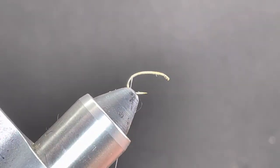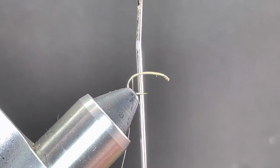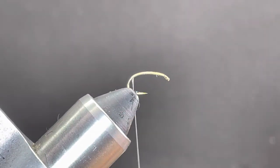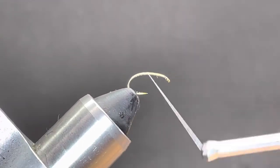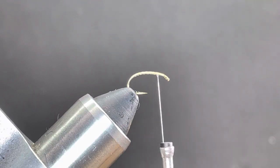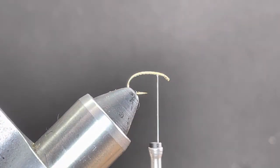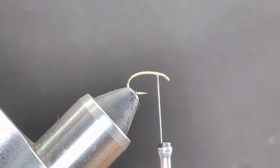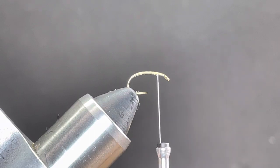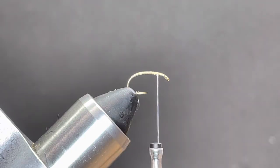I'm going to wrap to about a bodkin width behind the barb — if I take my thread and let it hang straight down and put my bodkin there, that's about the right distance. Next I'm going to spiral wrap my thread forward to where I started. For the rib I'm going to use Vivas monofilament, 0.10 millimeter — you can use 0.20 millimeter too. I'll cut off about nine inches, which lets me do two or three flies at a time and easily handle the rib.